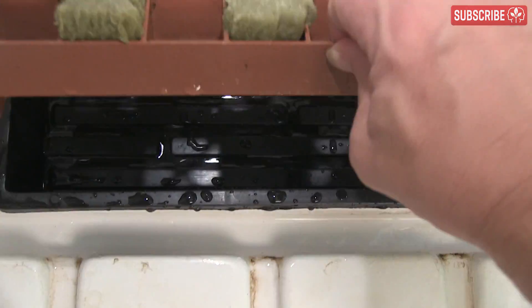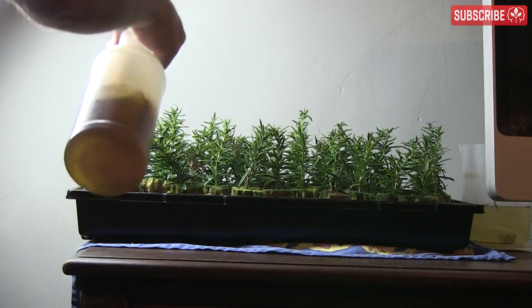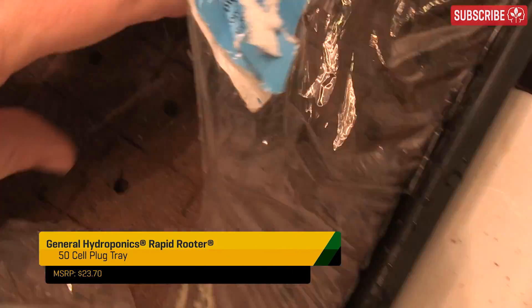That said, a little water in the tray really can help to boost humidity levels, which is important for freshly taken cuttings to survive with no effective root system. Some growers mist the leaves one or two times a day — this helps to reduce transpirational stress and increase humidity.